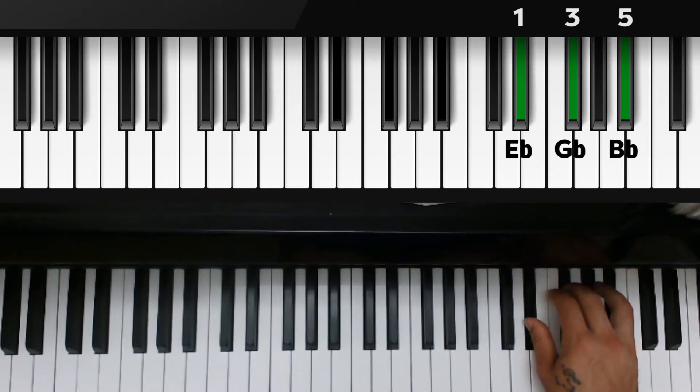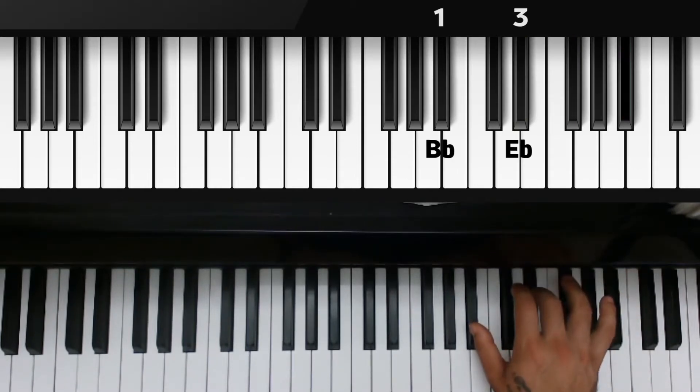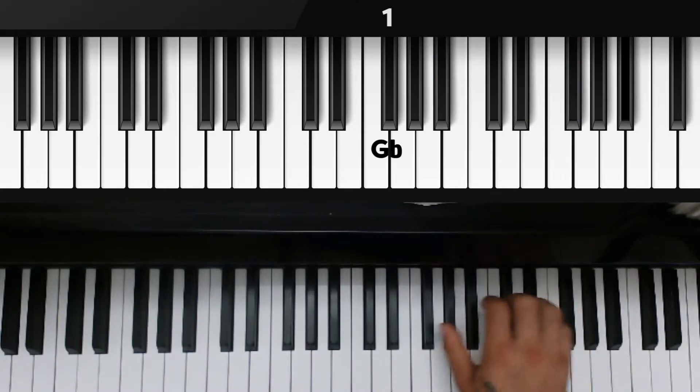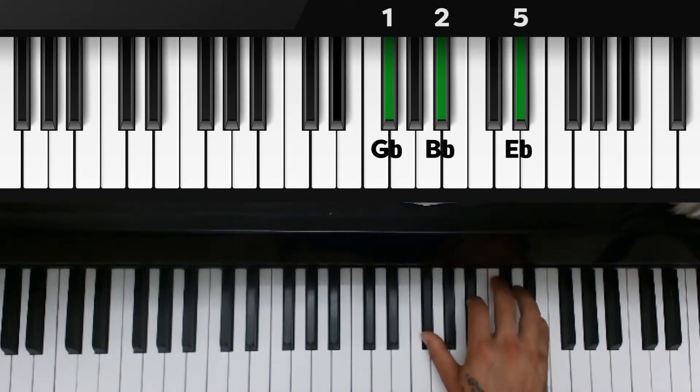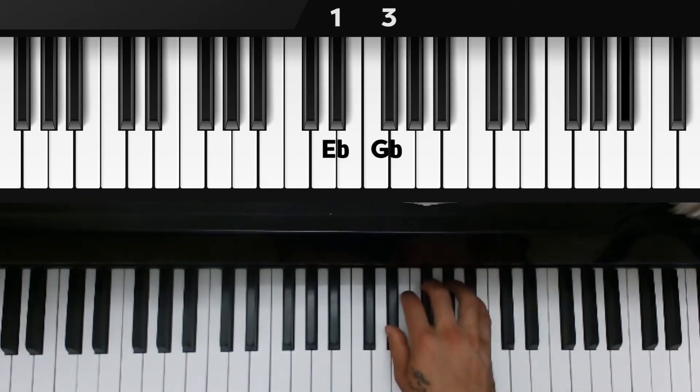Now we're going to go back down: B flat is at the bottom with the thumb, third finger over E flat, pinky over G flat. We flip the chord again so G flat is now at the bottom, second finger on B flat, fifth finger over E flat. Then we flip the chord one more time back to root position: one, three, five — E flat, G flat, and B flat.